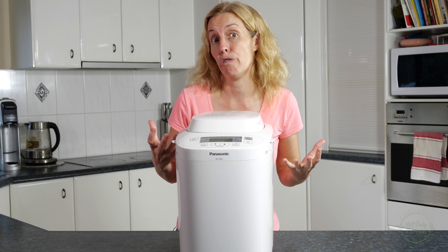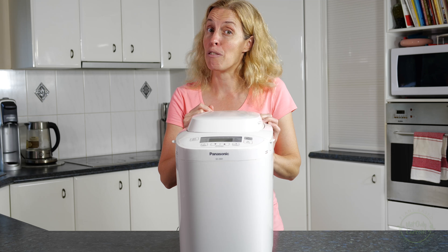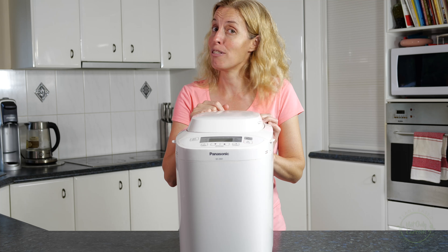They can also just make dough for you as well. You can also make dough in a Thermomix, and for a Vitamix you can buy a dough kneading blade for that as well.